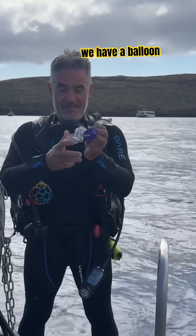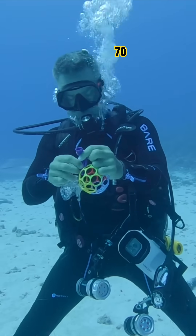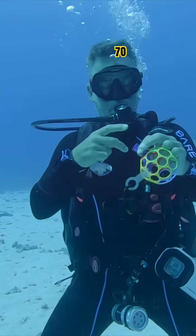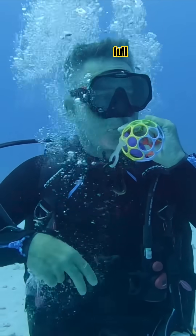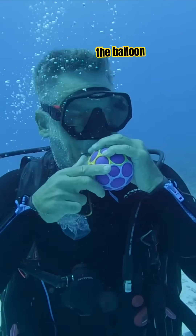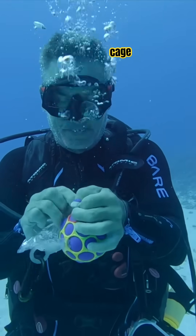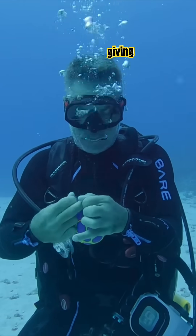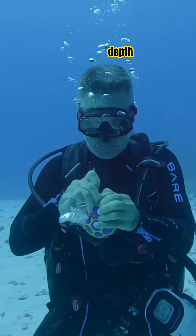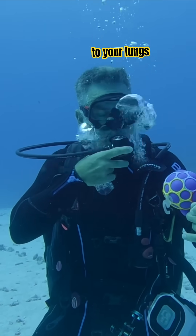We have a balloon and an empty pool of water. We took it to 70 feet deep — 70 feet underwater. We added one full breath of air into the balloon and tied a knot. We kept it in a little cage so it doesn't expand too much. Giving air at depth, on the way up it would expand — the same thing that would happen to your lungs.